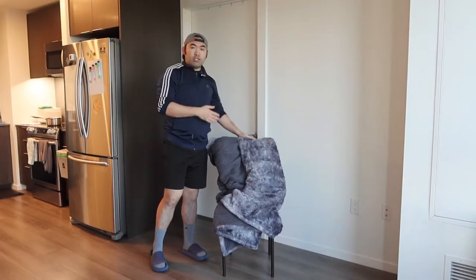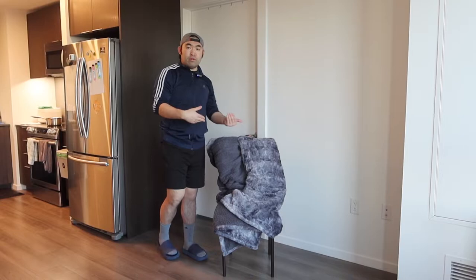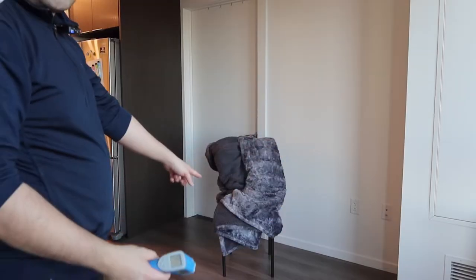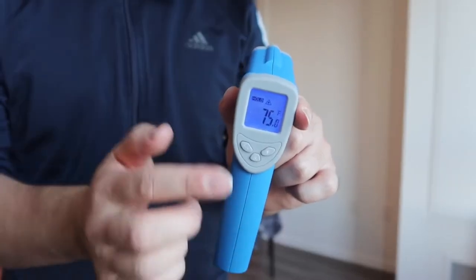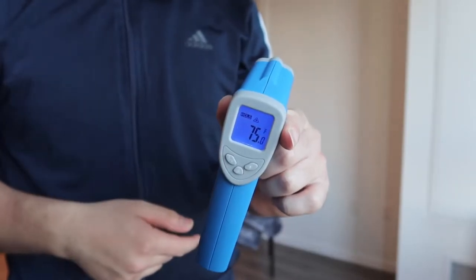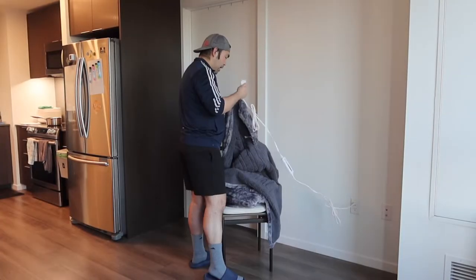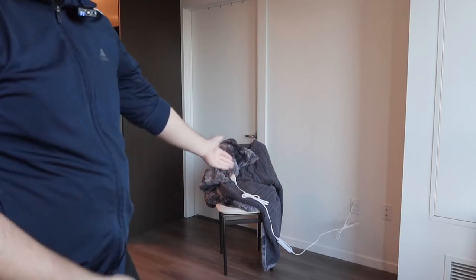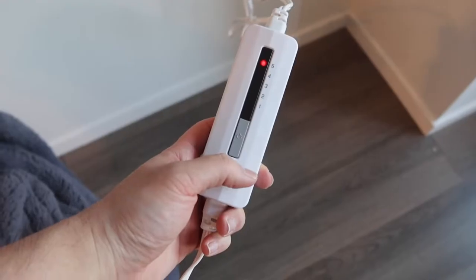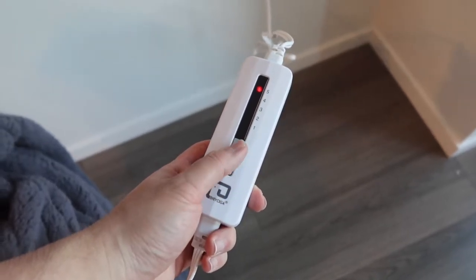Let's test it out to show you guys how well it works. Let me get my temperature checker to show you how hot the temperature is before and after. Right now the checker reads 75 degrees. Now let's plug it in to test it out to show you how hot it can get. Once plugged in, here is basically what the screen looks like.